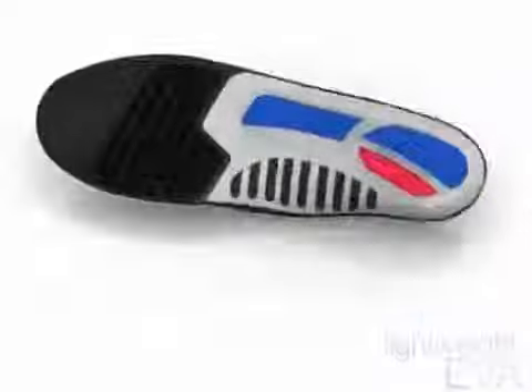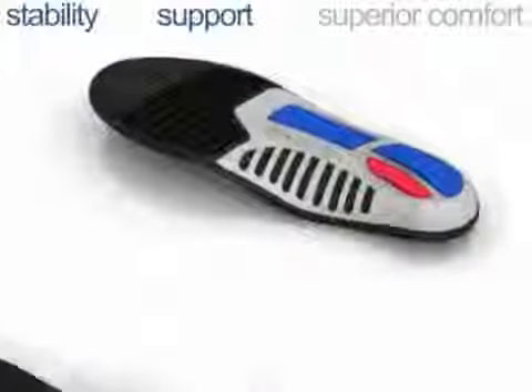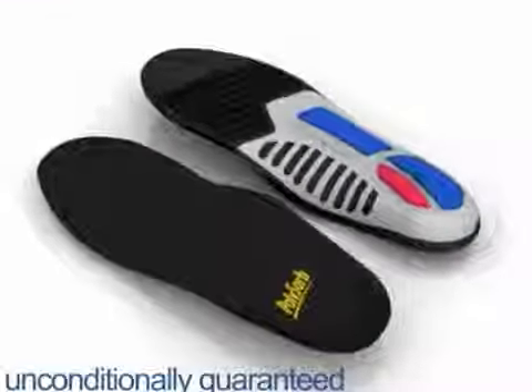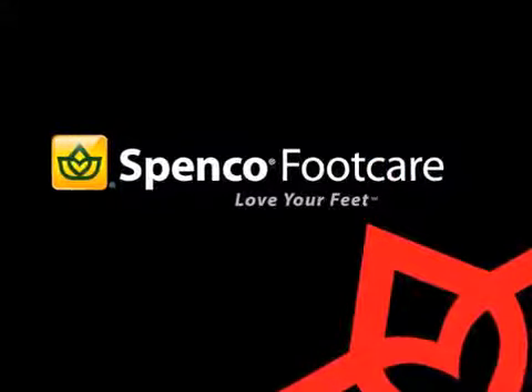Heel to toe comfort, stability support, and superior comfort — unconditionally guaranteed for one year. Spanco: love your feet.